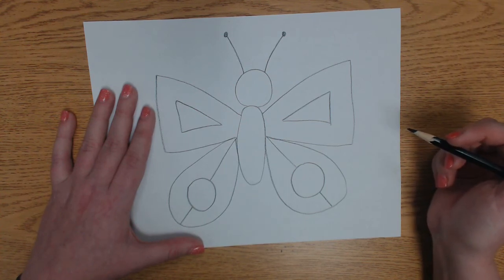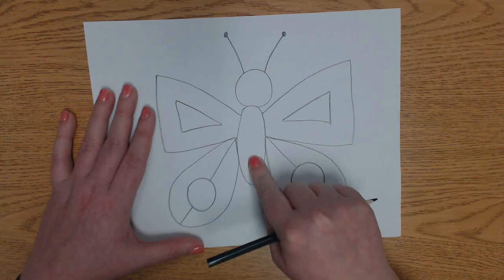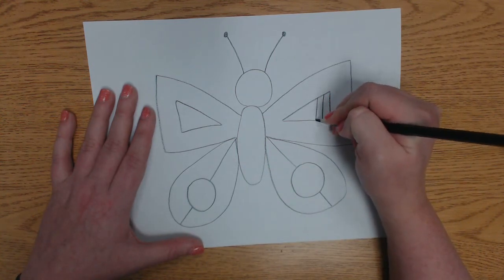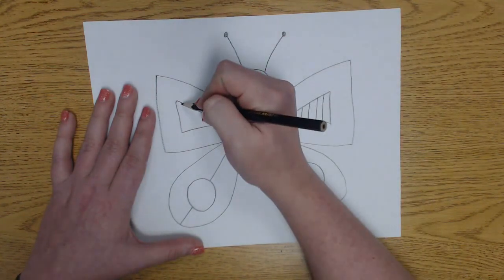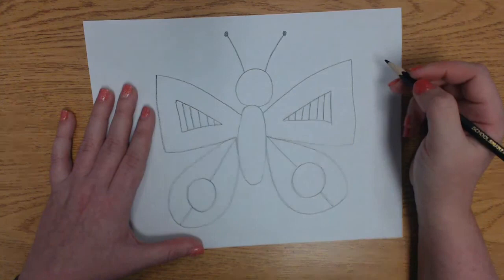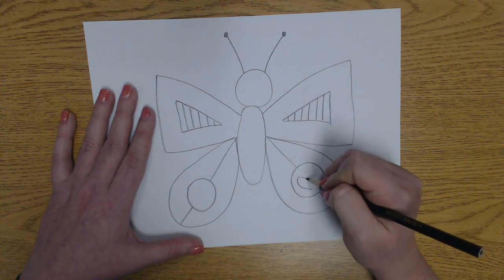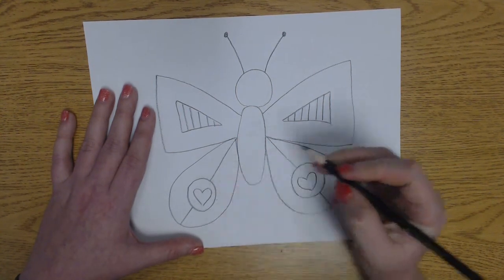But if you want to do more patterns, you can — that's up to you. You can even do a pattern on your butterfly's body. So I'm going to start filling in. I think I want to do some stripes in these triangles, so I'm going to draw some lines to know where to color. And I think I want to put a big heart inside this circle of my butterfly's wing.